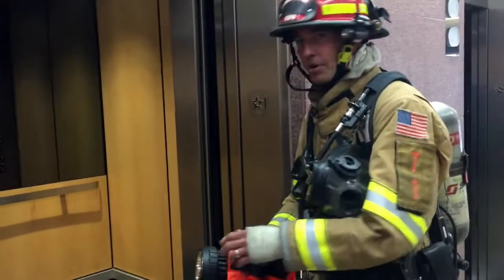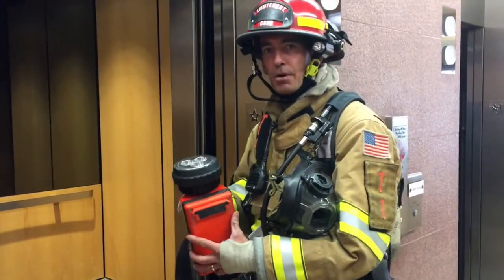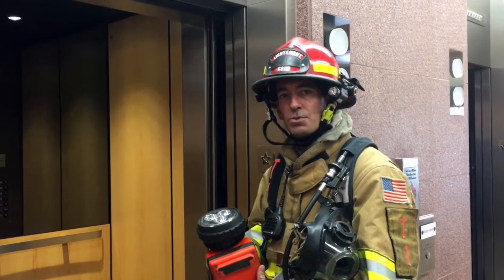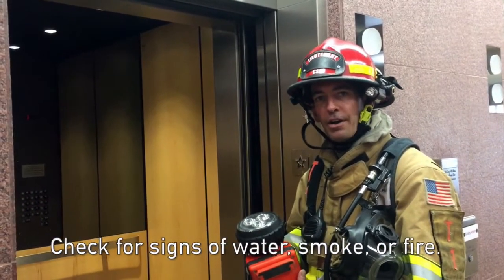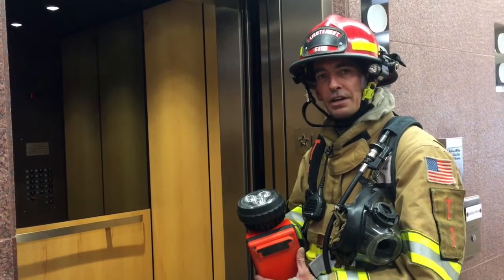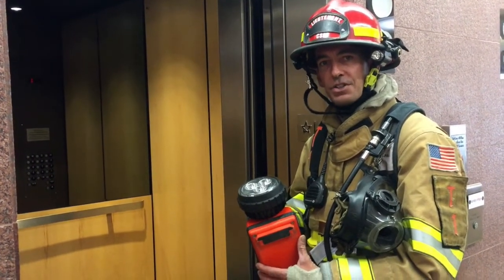Before we move inside the elevator, my partner and I are going to use our big beam and box light to clear the hoist way. What we're looking for is any signs of water, smoke, or fire. If we see water, smoke, or fire when clearing the hoist way, we will not use any of the elevators in this bank.